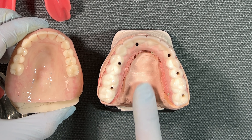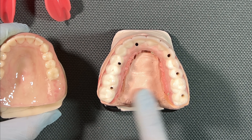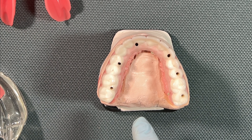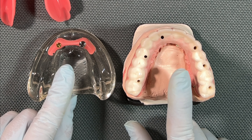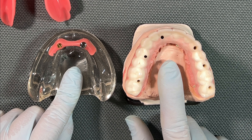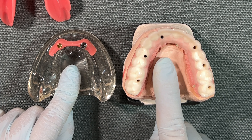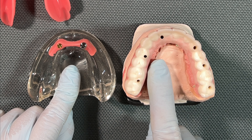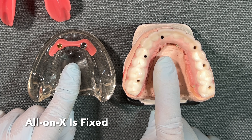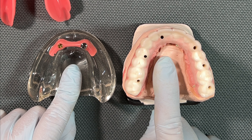More implants is always better, but the standard of care and minimum I recommend for the lower arch is at least two implants — this is going to help you tremendously. With an implant-retained over-denture, you can get up to 30 to 40 percent more chewing efficiency compared to the 30 percent or less with a regular denture. With an upper implant over-denture, you're also going to be able to remove some of the palate — not all cases allow removal of all of the palate, but in most cases you can remove some of it.